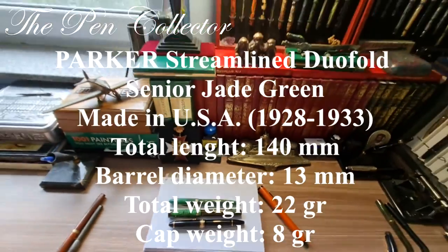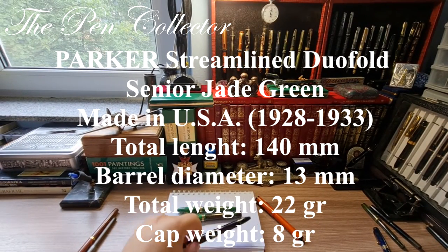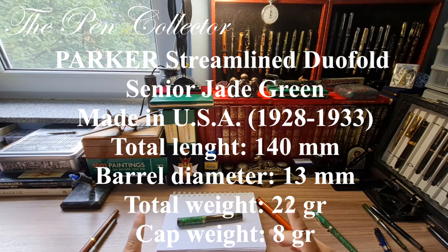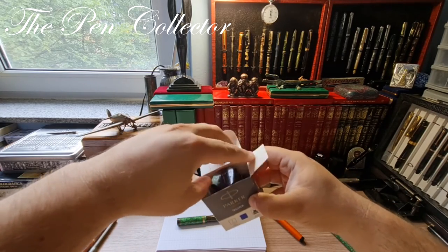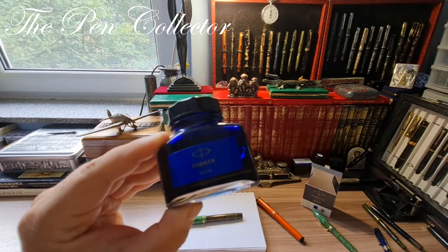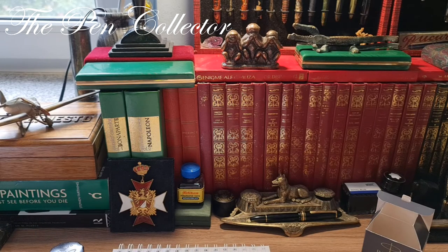You can see we have some big, big fountain pens. I will also leave the dimensions of the Parker on screen: Parker Streamlined Duofold Senior in jade green from the 1930s. For the writing sample, what could be better than Parker Quink ink for a Parker pen? This is my go-to ink for vintage fountain pens — it has the right amount of lubrication and I highly recommend it.